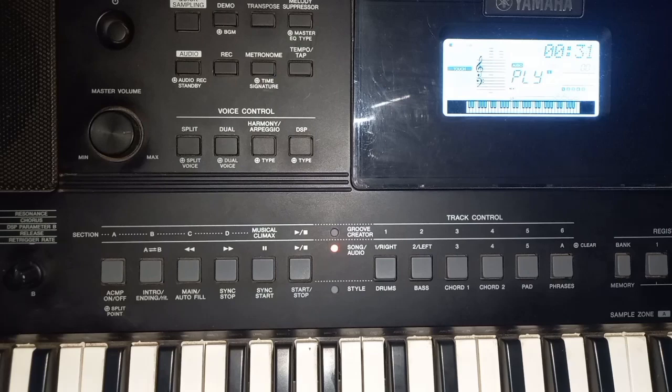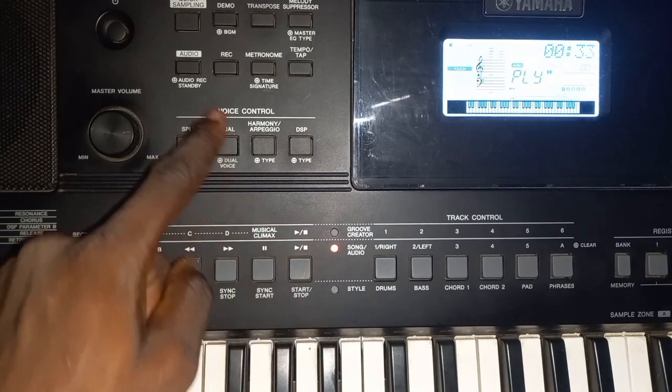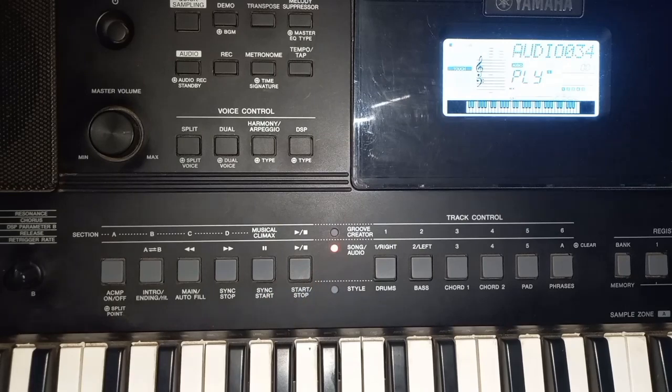So that's basically all — how to record using your piano and save the recording to your flash drive. Don't forget to subscribe. Until next time.